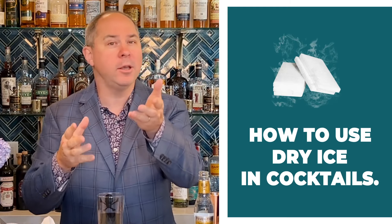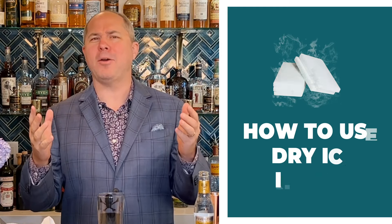Today we're going to learn how to use dry ice in cocktails. We've all been to a Halloween party or private party that had dry ice cocktails or a punch with that cool smoky effect. But there's no reason why we can't use dry ice all year round — it has a great visual impact on your guests, it's fun to work with, and it generates sales.